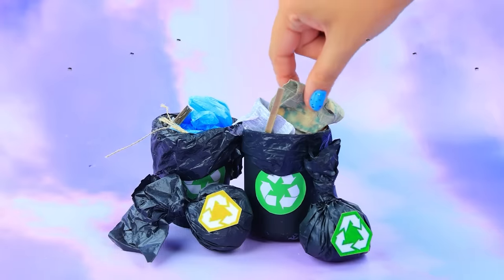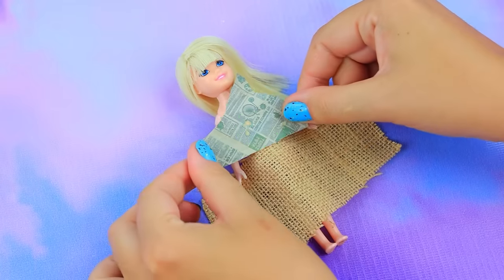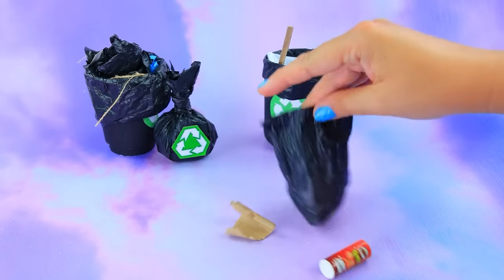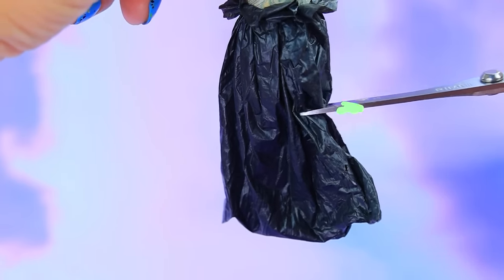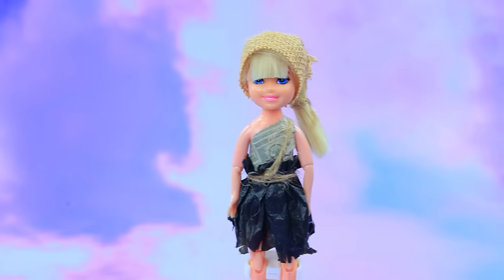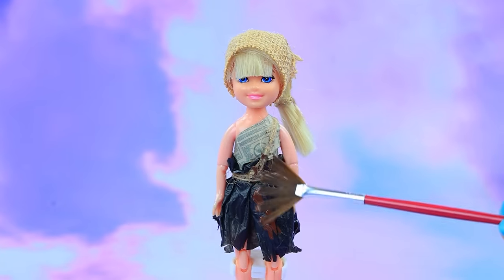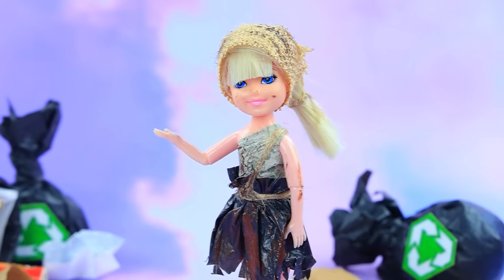Old newspaper — try it on. Trash bag skirt — tie with twine. Work with the brush — all clothes are dirty. Oopsie, but this does not spoil the girl's mood.